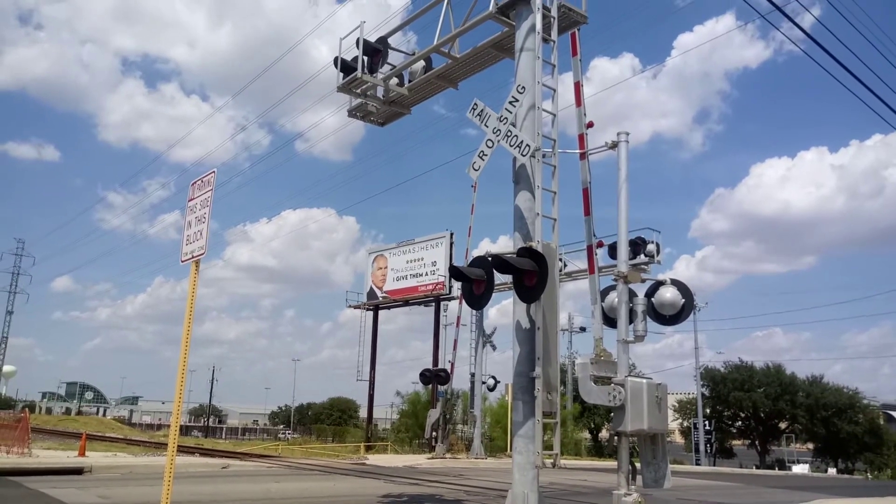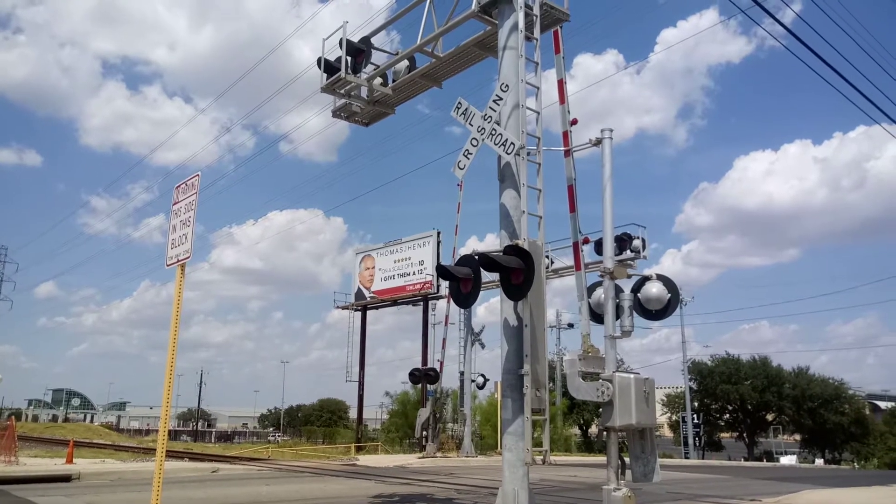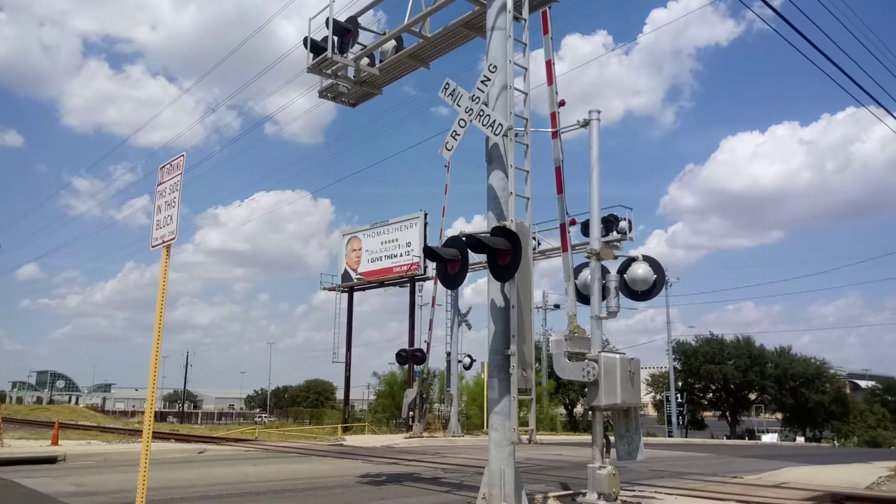What's up y'all, this is KB with KB Productions, giving you an in-car crossing tour of Houston Street number two here in San Antonio, Texas.